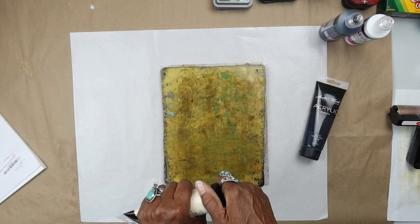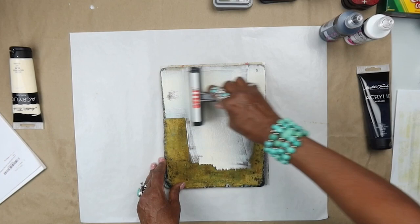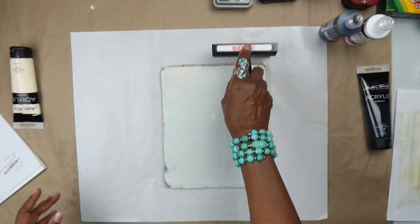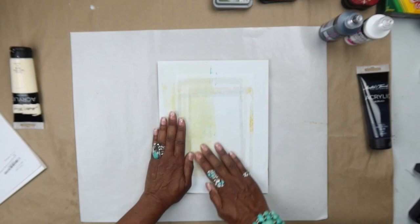I'm going to do two pulls. I'm starting with a cream background — this is Master's Touch paint and you can get it at Hobby Lobby. We're just going to put a bit down and brayer it out to get a nice smooth layer, just pulling our first print as a background. I oftentimes just ink up a lot of backgrounds and then come back to do different techniques on them.